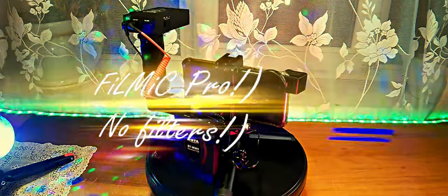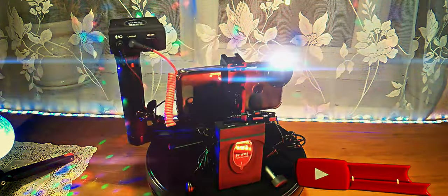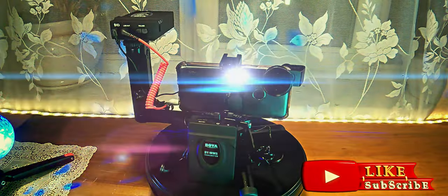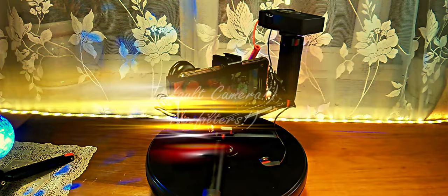1, 2, 3, 4, 5 — testing the Boya wireless microphone on the smartphone with external camera software without filters applied in the editing software. 1, 2, 3, 4, 5 — microphone check. Testing the Boya wireless microphone connected to the smartphone on external software with filters applied in the editing software. 1, 2, 3, 4, 5 — testing the Boya wireless microphone connected to the smartphone on internal camera software without filters applied in the editing software.